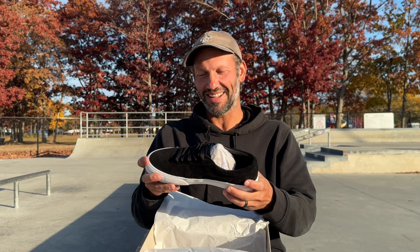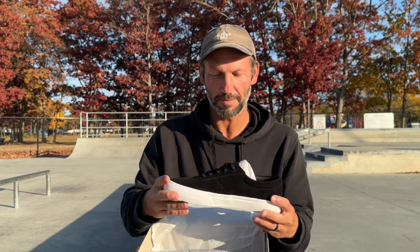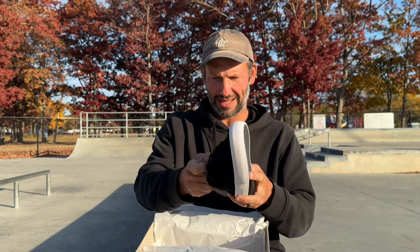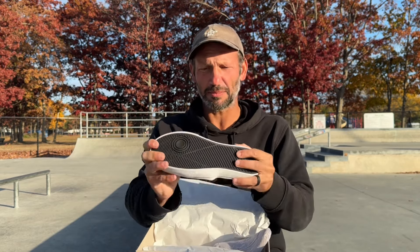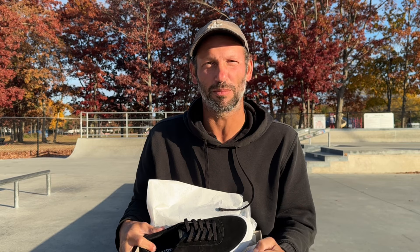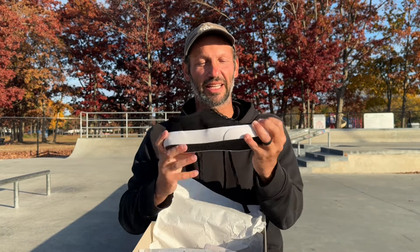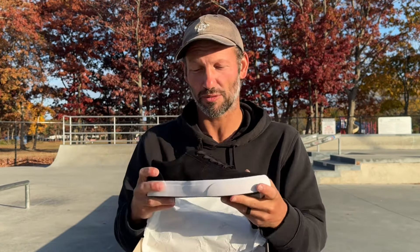My main concern with a shoe is I want my feet to be okay and not in pain, but I want the most board feel as possible — so it's a fine line. I'm always bouncing back and forth between a thicker shoe and something thin. These feel immediately like they've got some give to them already, which is good because I like being able to hop into my shoes and skate them right away. I like them feeling broken in. I'll wear them around for a week or two, but these already feel like they've got some good movement. Let's throw them on and do some skating.